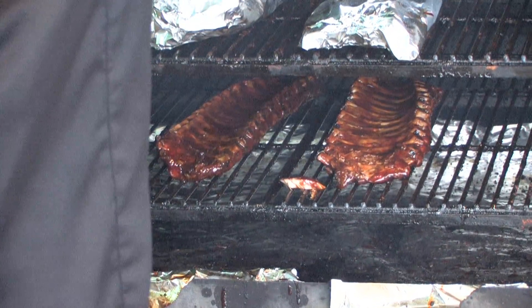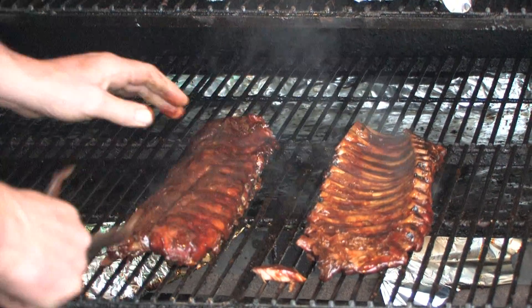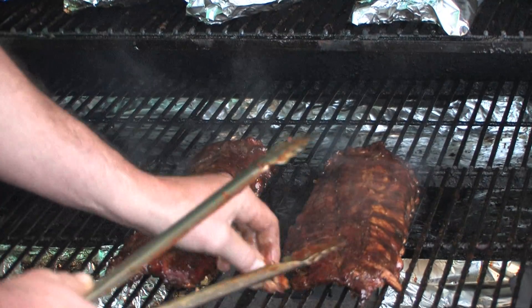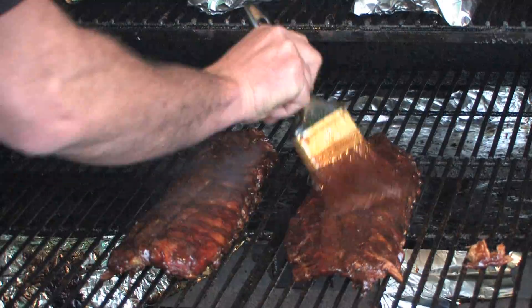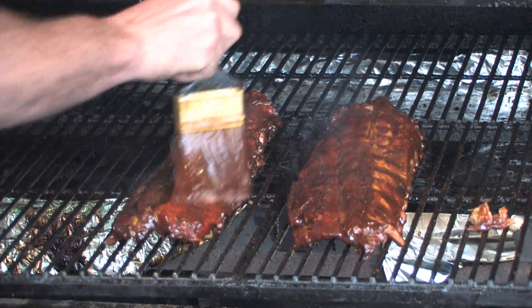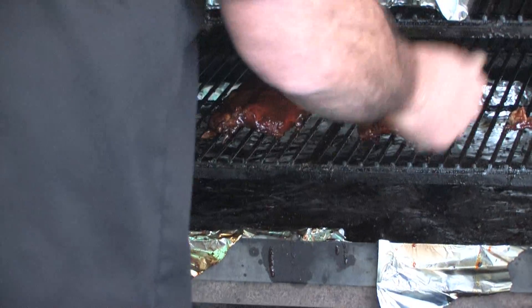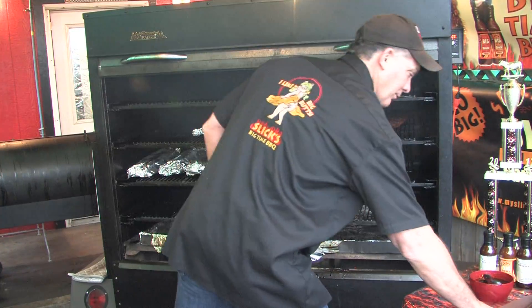I'm excited — these ribs are almost done. Ribs have got to be the funnest of all the barbecue meats. Be careful grabbing these together — they're ready to fall apart. Look, the meat's already starting to come off the bone; that's what you're looking for. I'm going to slap one last layer of glaze on the top side to get these things ready. Those are our championship ribs — that's what we win with right there. We'll be back in about 10 minutes to pull those off and give them a cut.